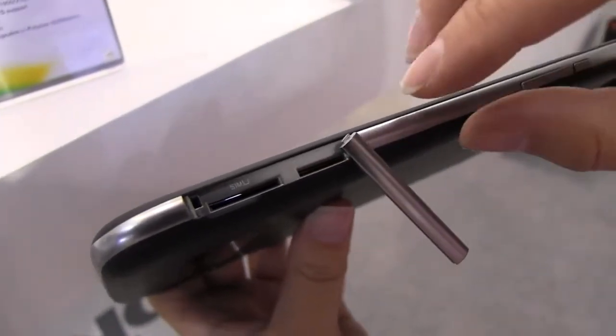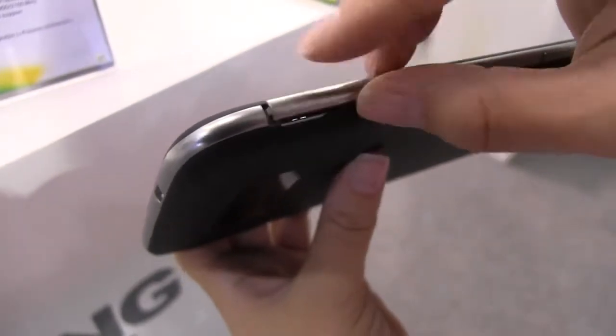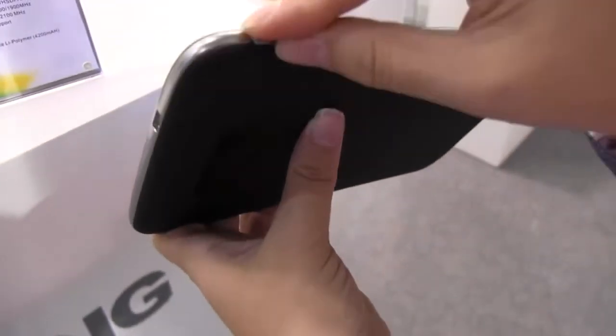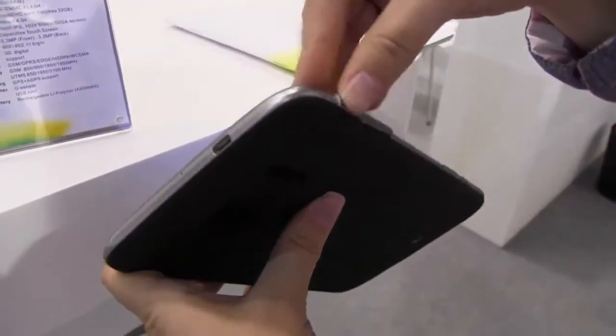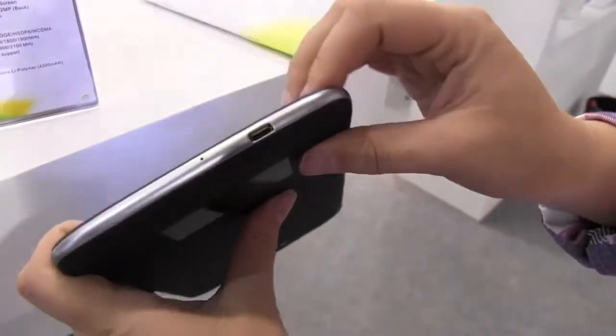We also have a microSD card slot to expand the memory. It has 4 gigs of internal memory and 512 MB of RAM. Because it only has 4 gigs, the microSD is a very affordable way to expand. Since we won't be accessing that very often, it comes with a little cover that snaps back into place.